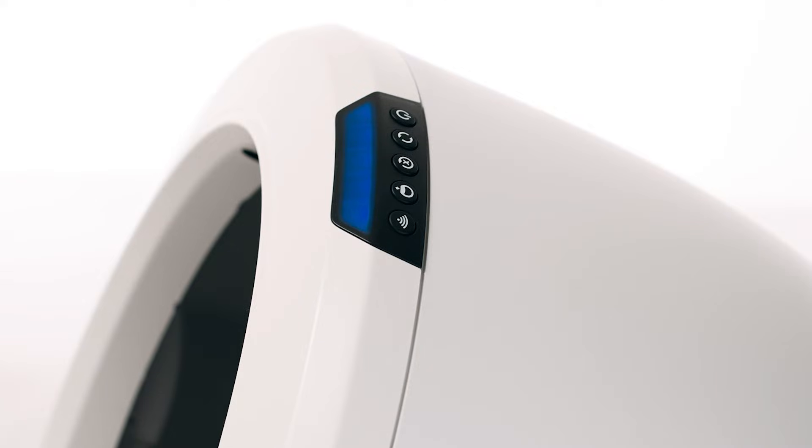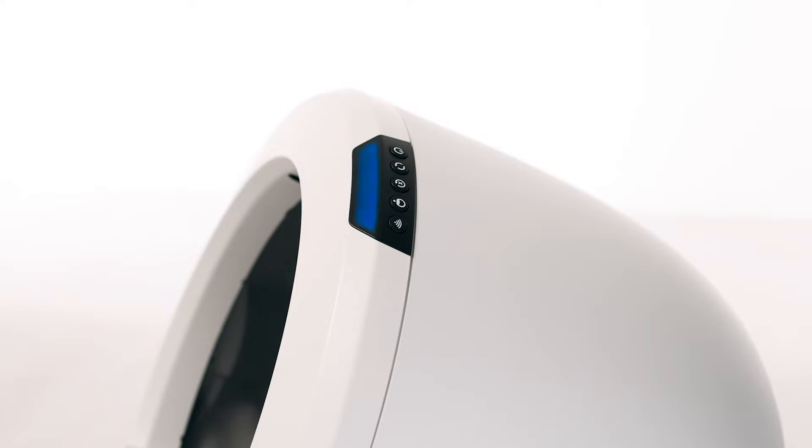If your unit returned home and displays a solid blue light bar, you've been successful. If your unit is not displaying a solid blue light bar after resetting at home position, or cannot complete the cycle, please follow these troubleshooting steps.